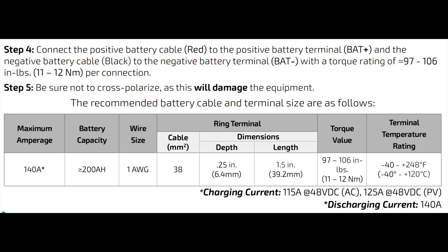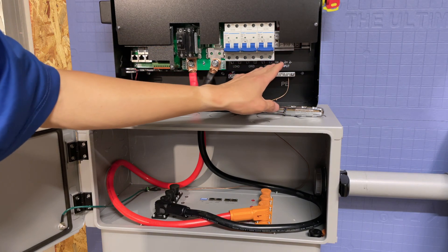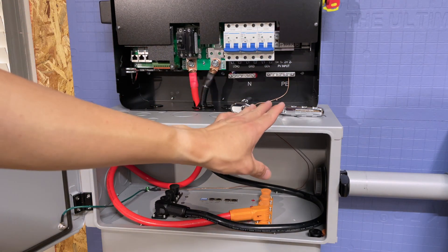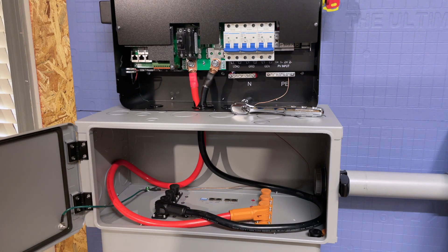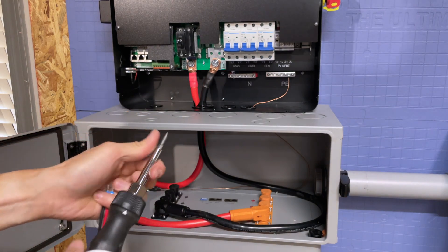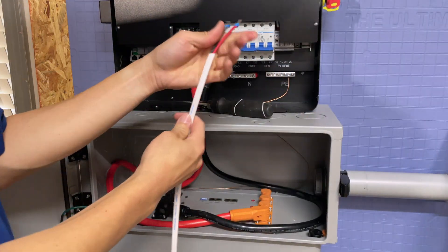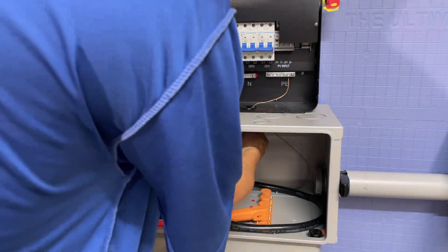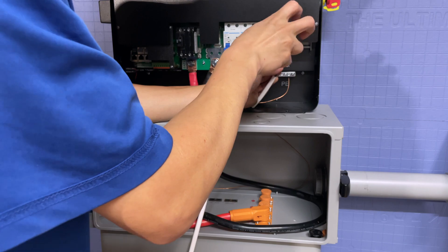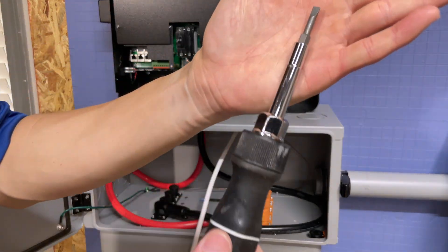The next thing we're going to do is connect the solar panel wires. I'm going to use a non-solar wire just to demonstrate — don't use this wire in a real installation. For the solar PV connection, there's PV1 and PV2 here. You're going to need a flathead number one screwdriver — go ahead and loosen these connectors. Whatever wires you are using, make sure you connect ferrules on them so you don't have loose strands and you get a good connection.